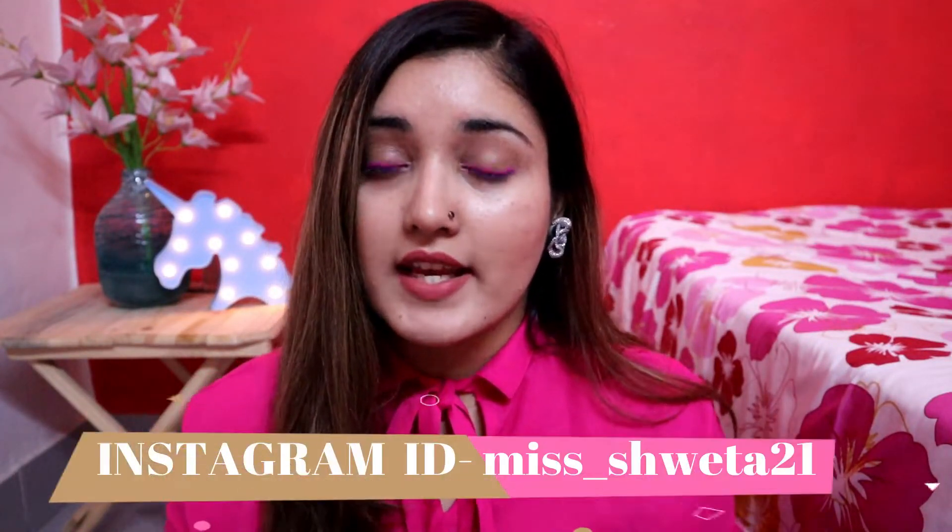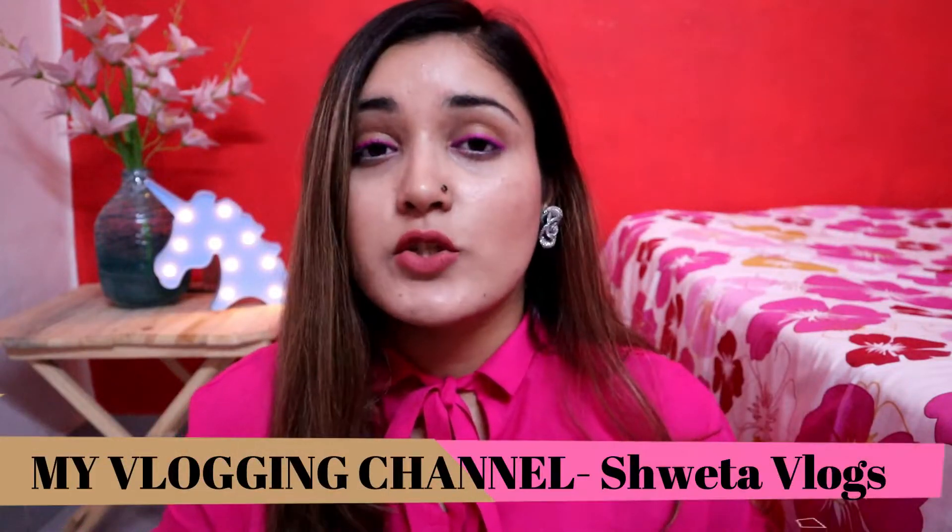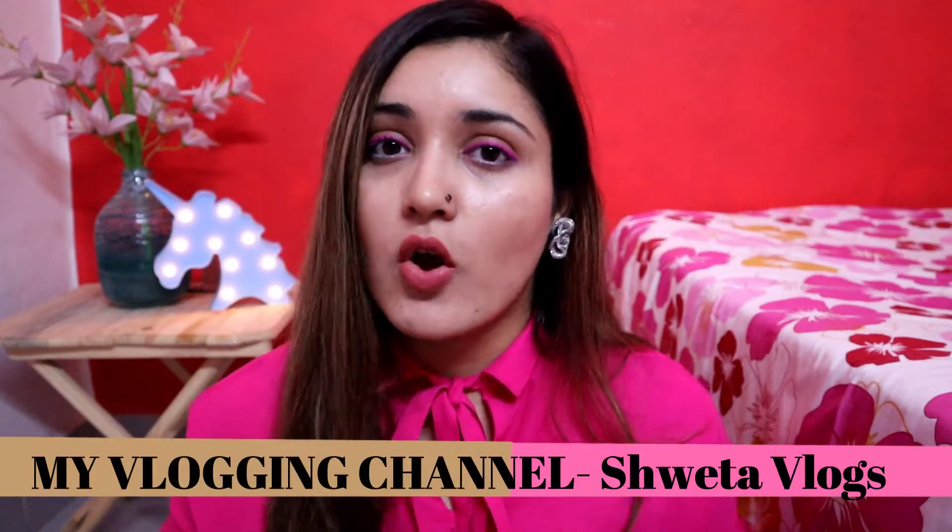If you don't follow me on Instagram, please go and follow me. If you have any doubts or queries, you can direct message me there. Also follow me on my blogging channel and my blog. I have a lot of support. Now I don't want to talk a lot — let's just get started with the video.